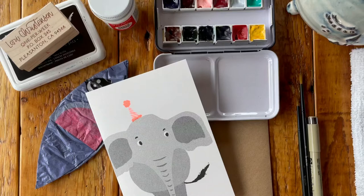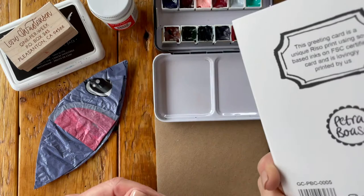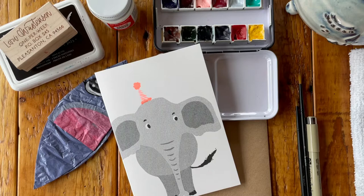Hello everyone and welcome back to the Envelope Art Academy. Today we are going to be working on an envelope that has an elephant on it. This is a card from Petra Boss, and it was included in the most recent set of our one-per-week subscription box, Pleasantly Purple.